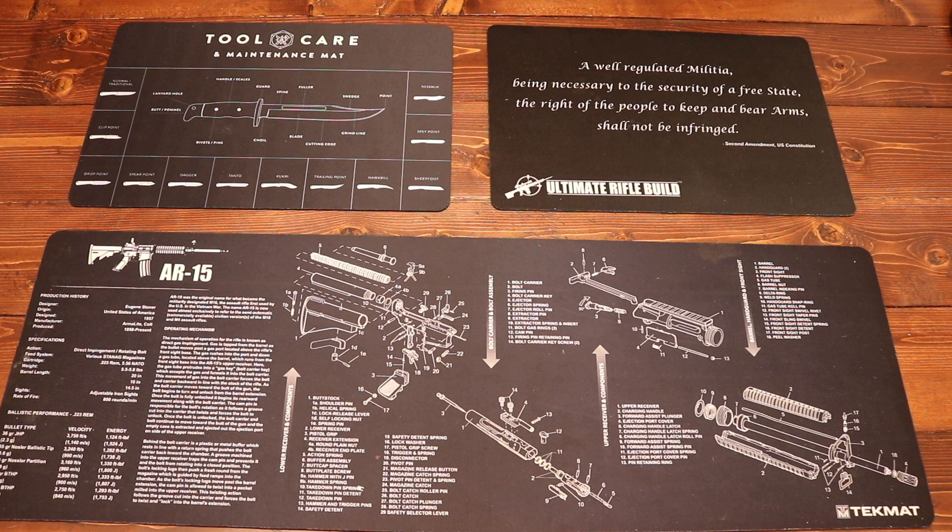Hey everybody and welcome to the Dynamite Prepper. I am super excited about this video. We have a ton of awesome Olight stuff to show you today. I'm going to kind of dive right into this as quickly as I can because we got a ton of stuff to get through — five different flashlights, three different promotions going on, all in the next few days. A lot of information, a lot of flashlights.